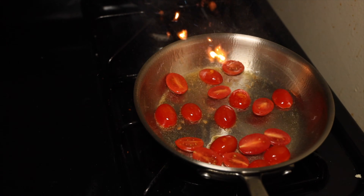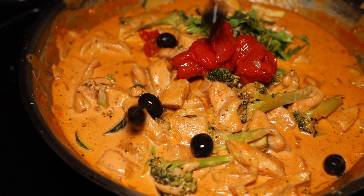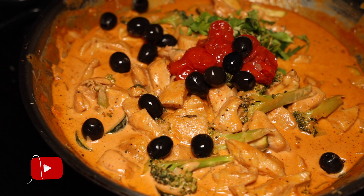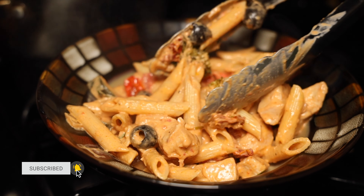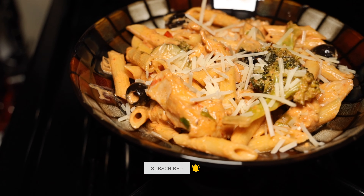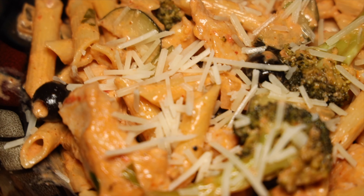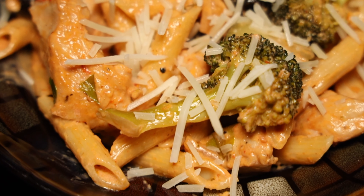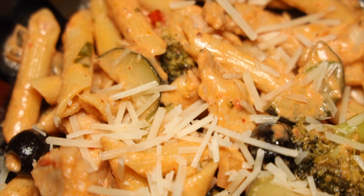Are you guys having a hard time finding the time to cook a tasty dinner? In this video I'm going to show you how to cook a creamy chicken chipotle penne in under 30 minutes, and I'm going to prove that you can still cook an amazing meal without sacrificing taste or quality. This video kicks off my series: cooking dinner in under 30 minutes. Let's dive in.